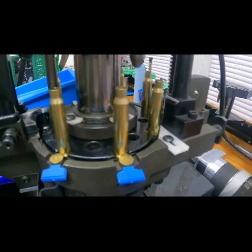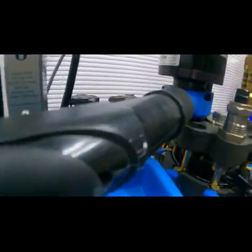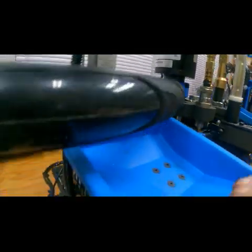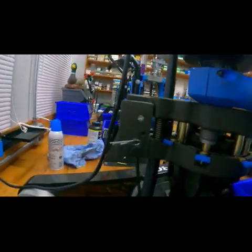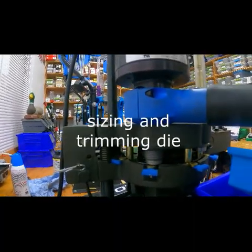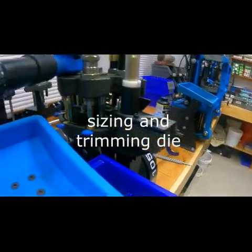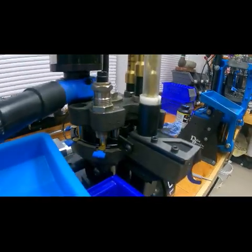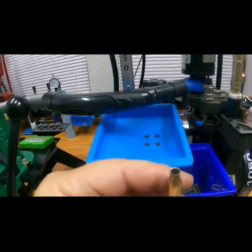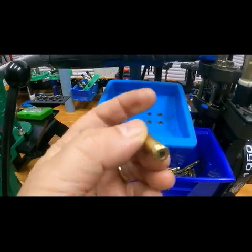If there's a crimp on it, it'll be removing the crimp. Round the back there, just doing the trim. That station is putting the trim on it, and then back around here the last station is just flaring it just a touch. If I get a piece of brass out you can see it's all nicely trimmed, and the primed side.